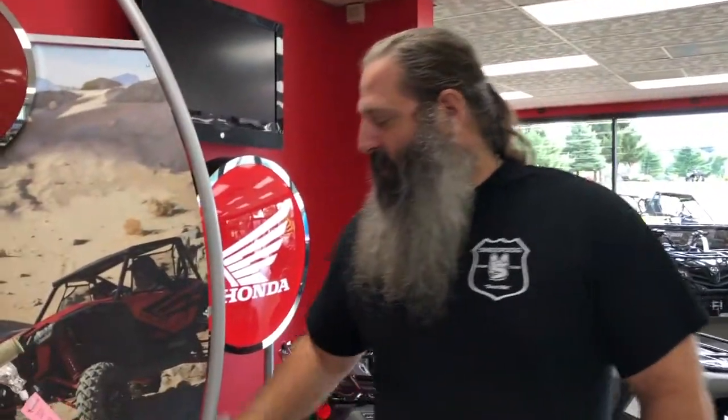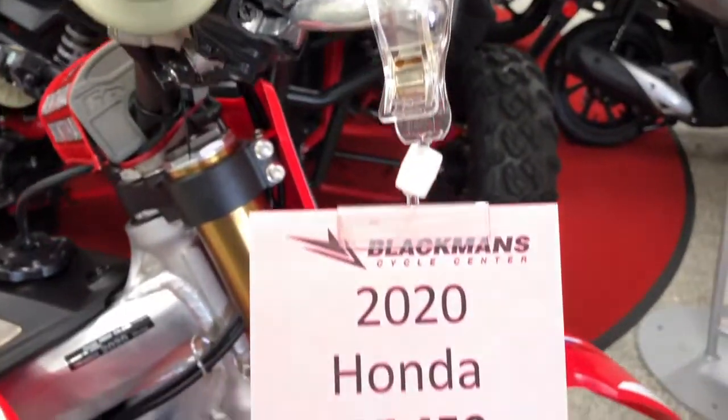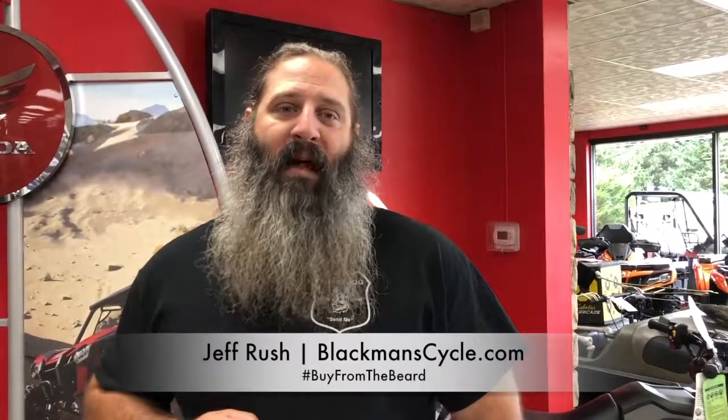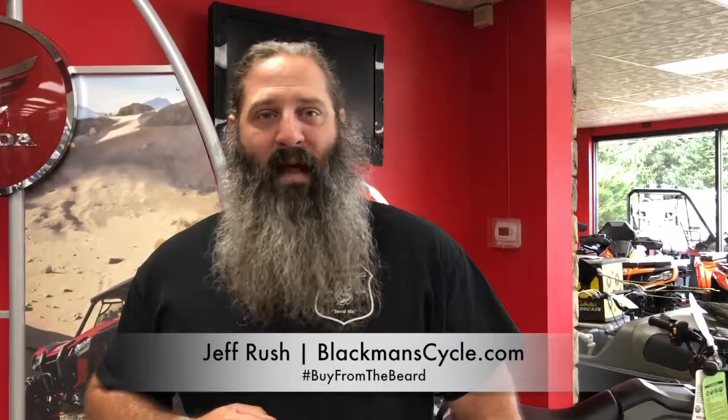We have updated graphics and coated forks, modestly priced at $11,999. For any information on the CRF450 WORX Edition, or anything else here at Blackman's, visit www.blackmancycle.com — hashtag buy from the beard.